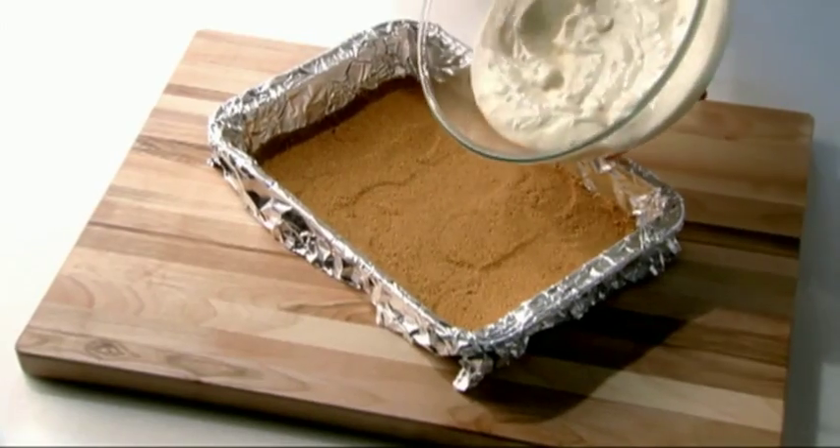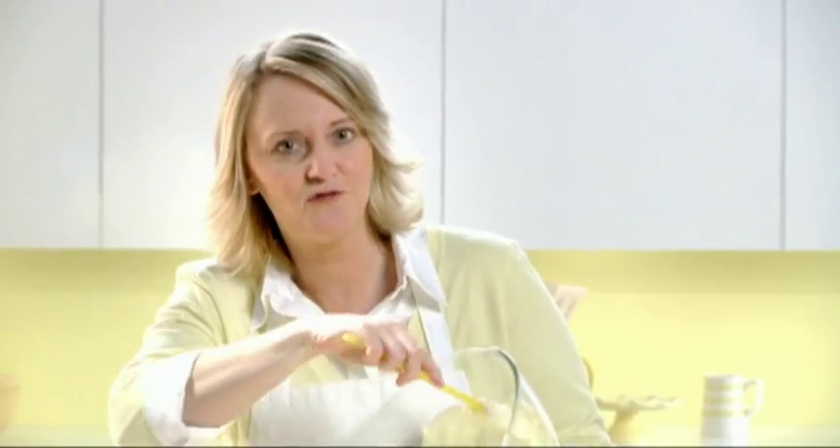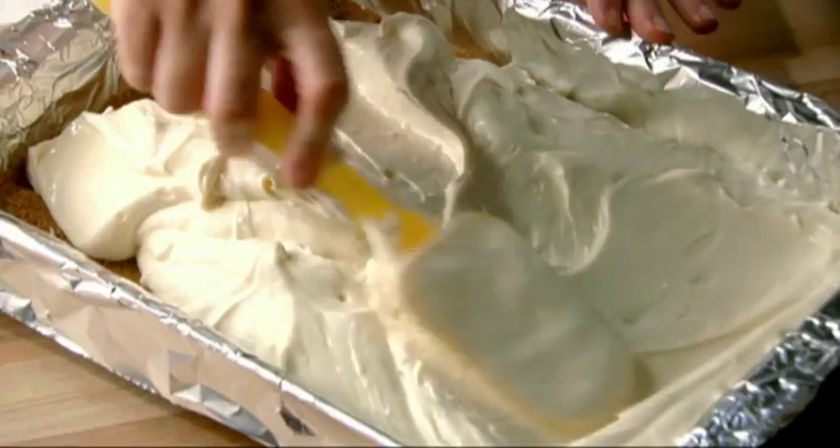Now the batter is ready. Pour it into the pan and bake in a preheated oven at 325 degrees for 40 minutes or until the center is almost set.